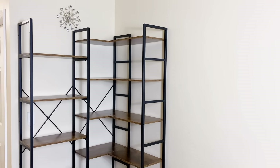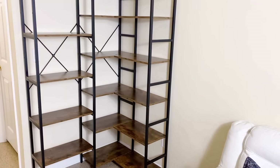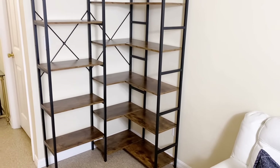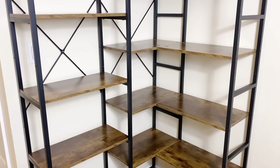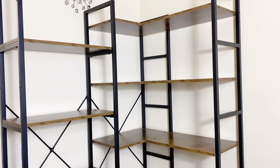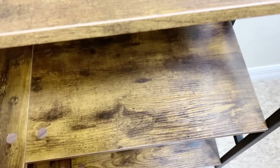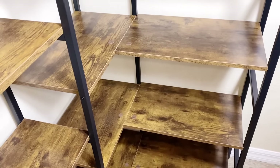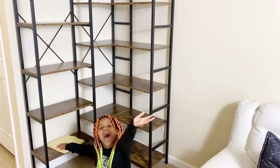As you can see, it fits perfectly in my little corner. I'm going to leave the link in the description box down below if you're interested in buying one. Make sure to buy through my link so you help out the channel, and use the discount code for additional savings. Now let's start decorating the bookshelf — keep on watching!